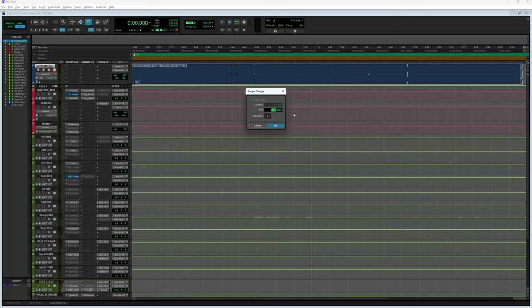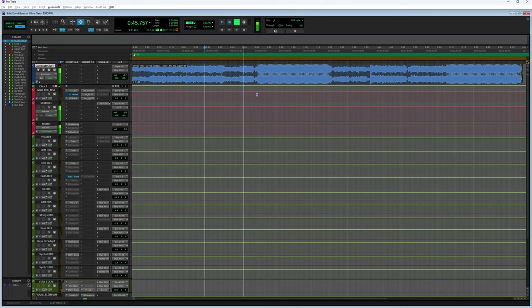Let's jump straight into it. Here's my Pro Tools project. I've already set it up to 130 BPM, because that's more or less the BPM of the song. It has a retro influence — it sounds very much like a UK dance chart song.